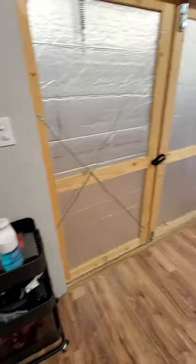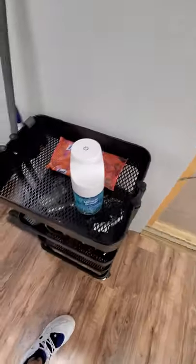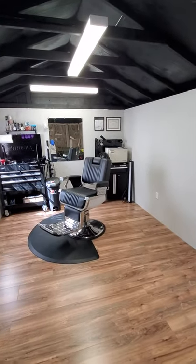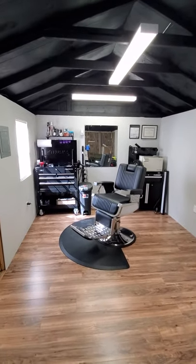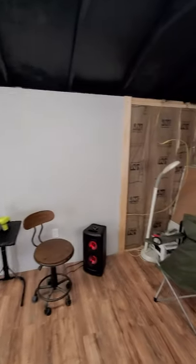But yeah, this is it. I got my little hand sanitizer station when you walk in. That's pretty much it. I'll keep updating. Just trying to work a little bit now, take it easy on the building, and then maybe in a few weeks get back to finishing everything up.